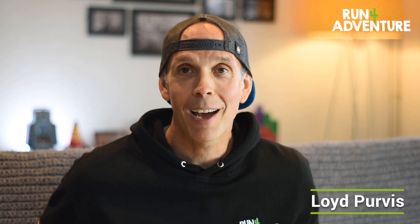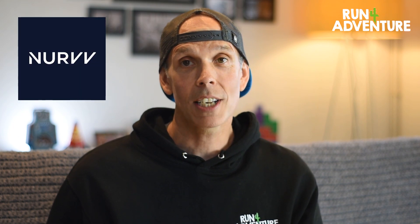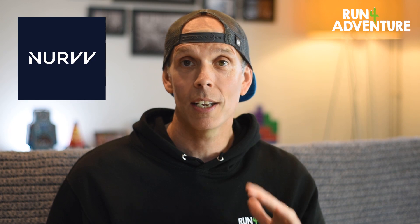Hi guys, welcome back to the channel — hope you are all fit and well out there. Today we are super excited to receive something in the post. About a month ago, a brand called NURVV Run reached out to the channel and asked if we wanted to try and review some of their new tech. Anyone that knows me knows I love a bit of running tech, so obviously I said yes please. They've just turned up in the post!